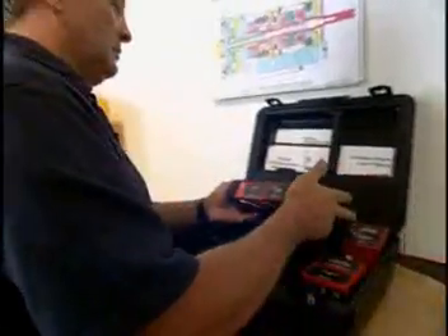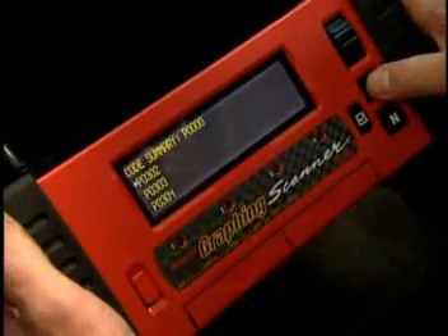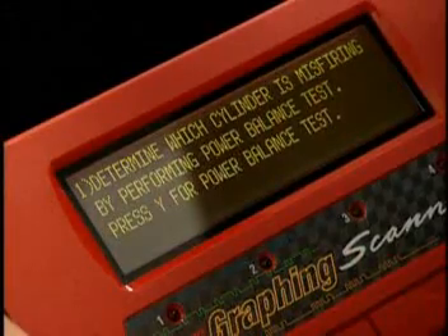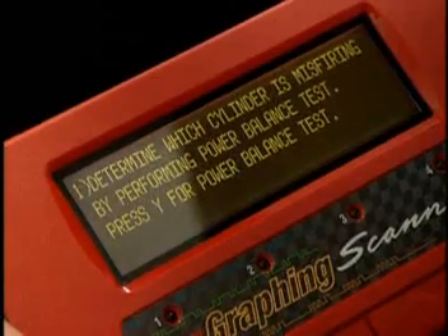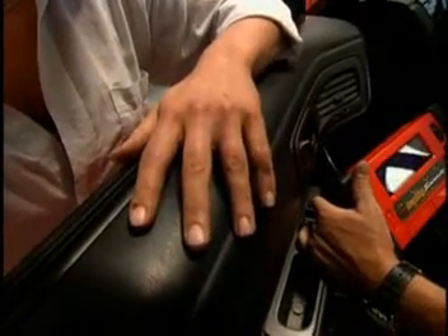Got the scanner with an Asian import, primary and troubleshooter. P0302 — cylinder 2 misfire. Determine which cylinder is misfiring by performing a power balance test. No gain — boy, does that sound bad. Okay, let's go to select cylinder 2.